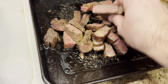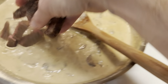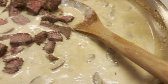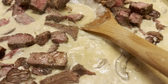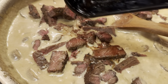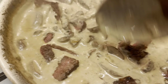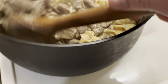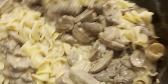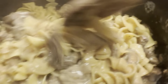Now we're going to add our steak right back in, along with some of the drippings, and mix everything together until it's all incorporated. We drained our noodles, put them back in the pan, and combined everything into the bigger pot — mixing it all up. The smell of this is incredible!